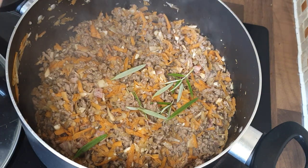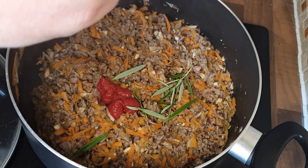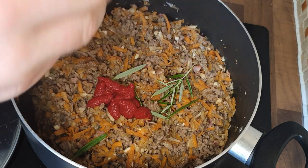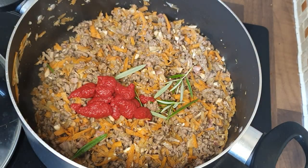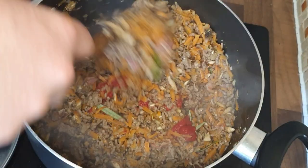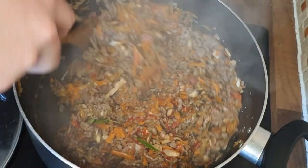Give it a good old mix and let that cook down. Into that I'm going to add in a few sprigs of rosemary — it's quite a powerful herb so be careful with that. Then into this I'm going to add in some tomato puree, probably about a dessert spoon's worth. Give it a good old mix and you can see the carrots and the mushrooms and all that great flavour is actually starting to reduce right down.